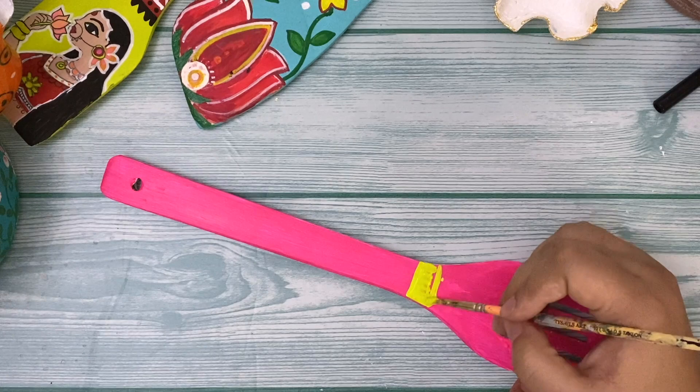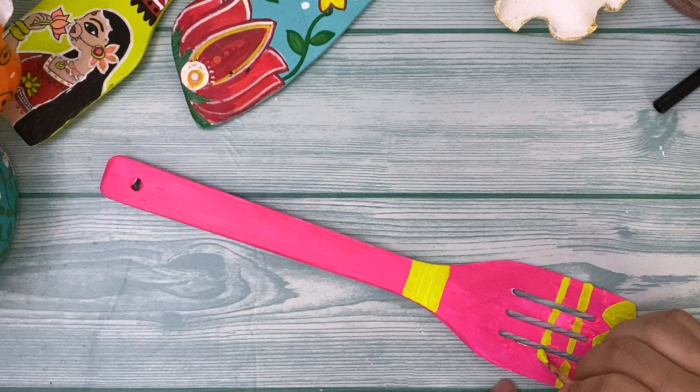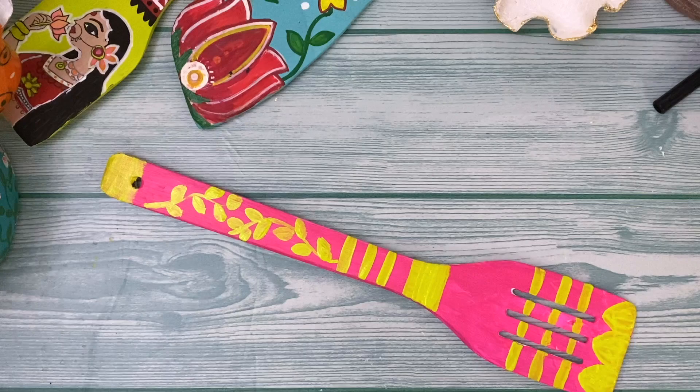The next step is to give it a contrast color on top. My base color here is pink and I'm choosing to contrast it with the same lime green I used for the other spatula. I'm giving it a nice contrast look — you can choose any other color as well, but this is looking very bright and beautiful. Now let's paint the borders.